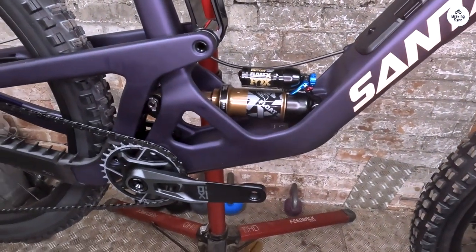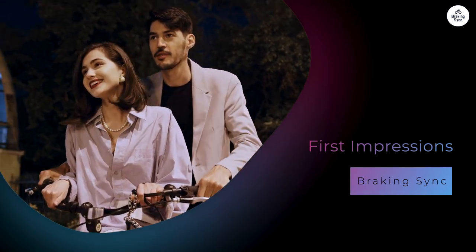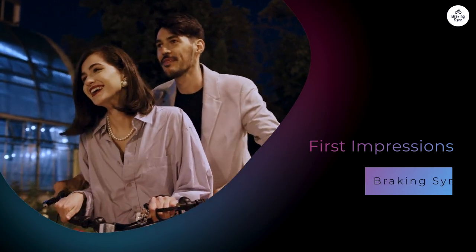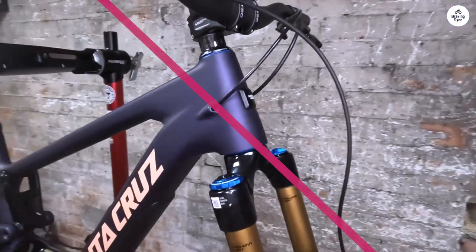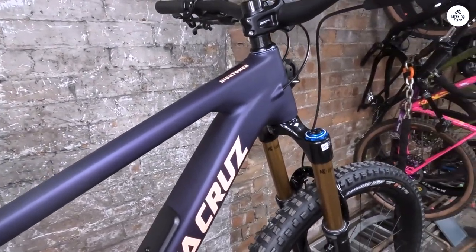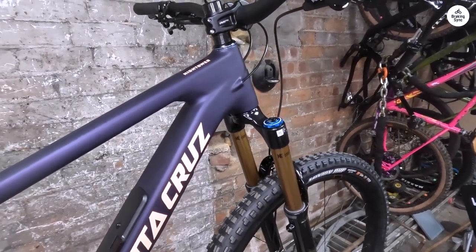I found that the suspension worked well on rocky paths and when hitting jumps — it allowed me to go fast without feeling out of control. When I first hopped on the Hightower, I was struck by how light it felt. The carbon frame makes a noticeable difference. I've ridden other bikes that felt heavier, and the Hightower gave me a sense of agility right from the start. I was excited to take it out on the trails and see how it performed.